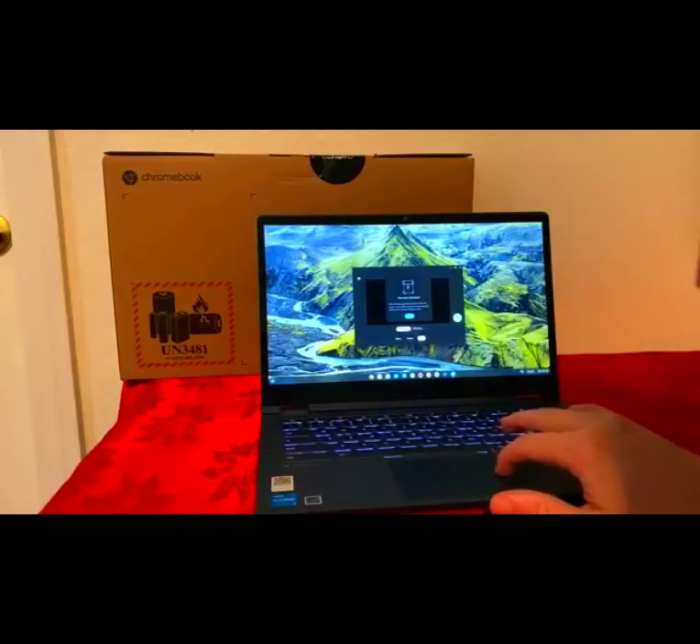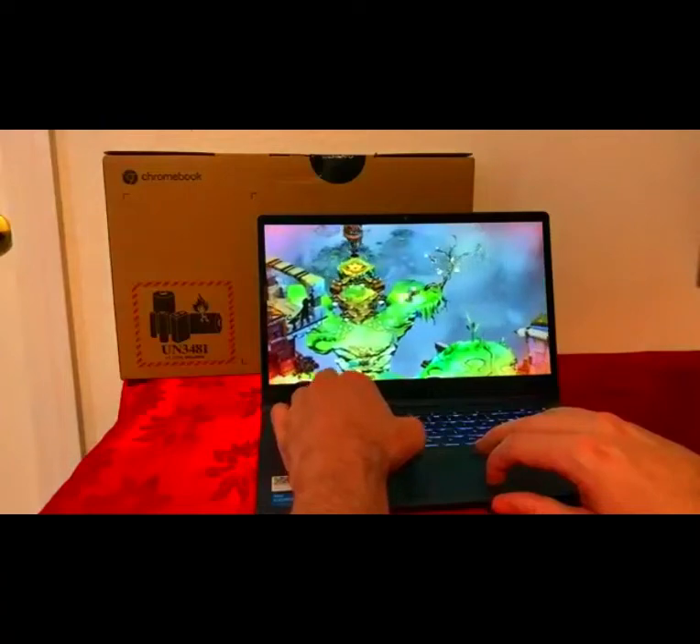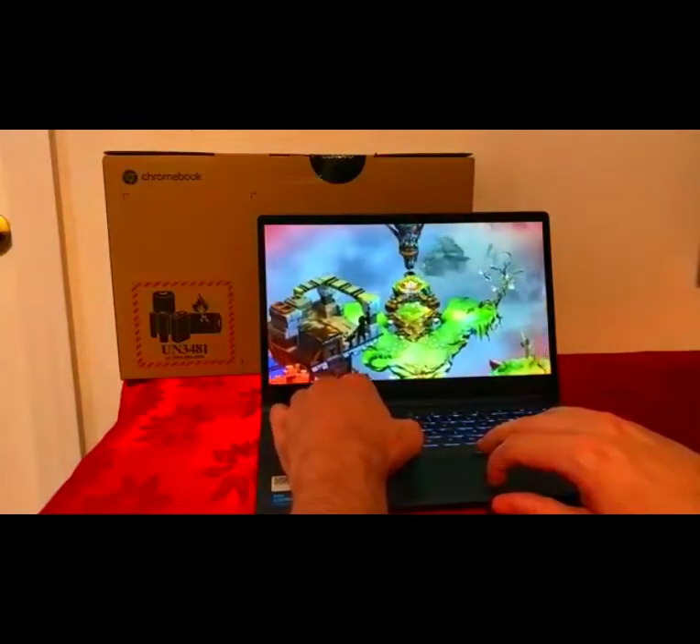The scanning feature says: 'Place all edges of the document within the frame. Scanning works best if the document and background are different colors.' And it's quite amazing that you can play a Steam game like this on your Chromebook.